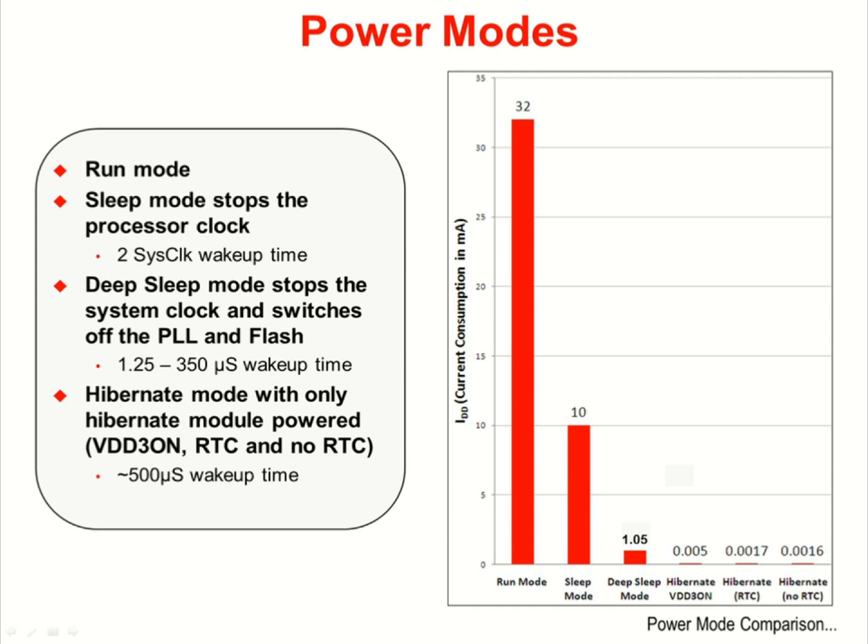Wake up time in sleep mode is a very fast two clock cycles. In deep sleep mode, the system clock, PLL, and the flash memory are also turned off. Wake up time in this mode is 1.25 to 350 microseconds. In hibernate mode, only the hibernate module is powered. You have the option to retain the state of the pins with the VDD3 ON mode, and you can also enable or disable the real-time clock. Wake up time in hibernate modes is around 500 microseconds.